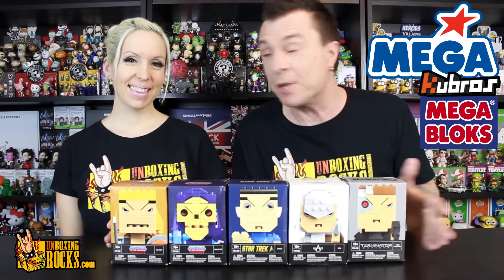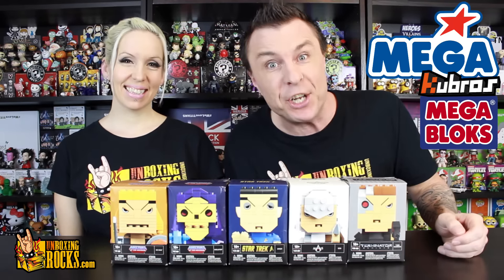Megabrands sent us five Kubros Megablox figures. You ready to build them, Mix? Yeah! Alright, let's do it!